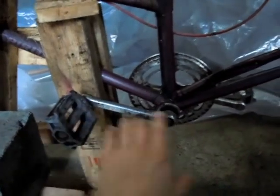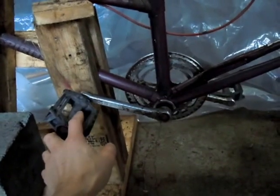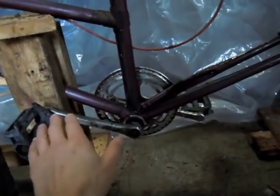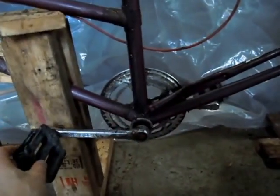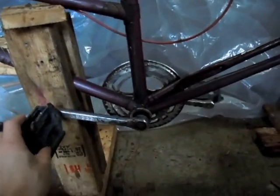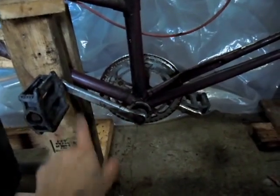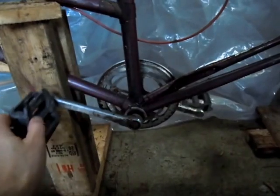I've got some pedals here. These are whatever length they need to be so that the rider's leg length is accommodated and their knee does not go totally straight.